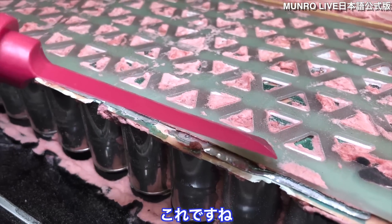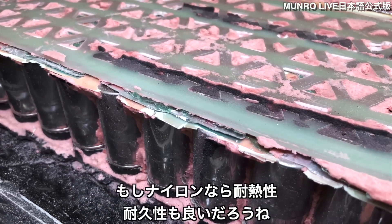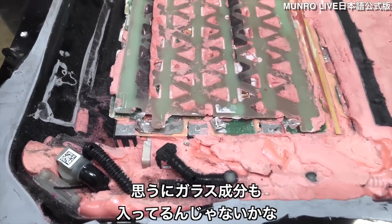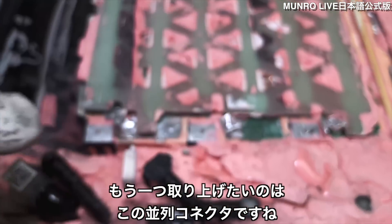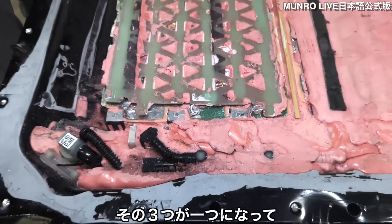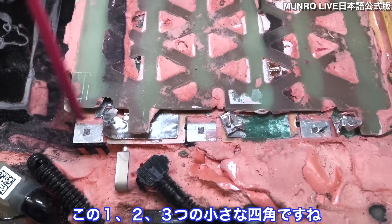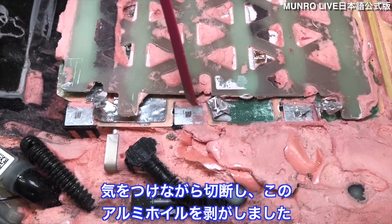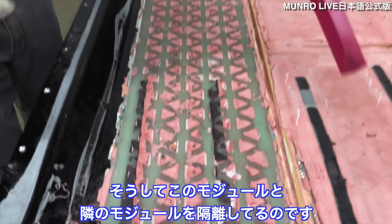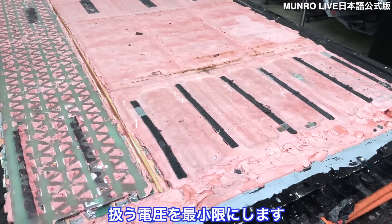Our team thinks this upper plastic piece is nylon. Sandy notes it would be a good application for nylon because of heat resistance and durability, and it likely has glass fiber in it as well. We should also talk about the parallel connectors — three coming in line and connected together. These small squares are where they were laser welded. We've carefully disconnected them and folded the aluminum foil over to isolate each module from the next, lowering the voltage we're dealing with for safety.